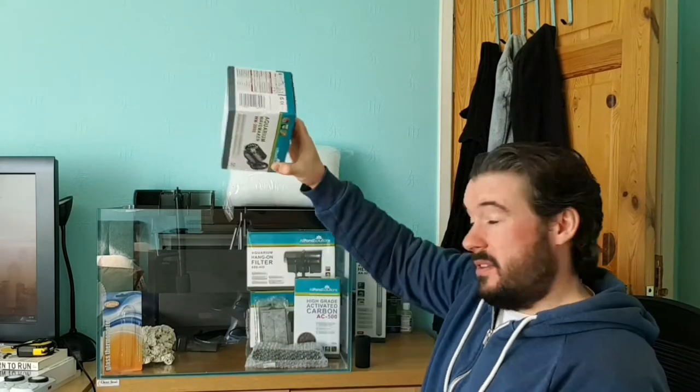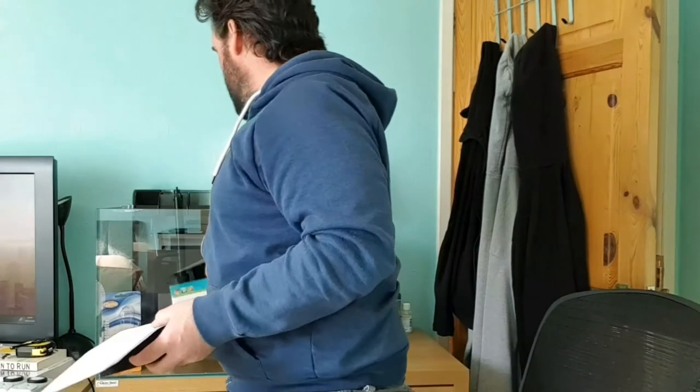The wavemaker might get used or might not — it's an option. There's also the Tidal filters which look great with their large media bays. They don't include much sponge or media so you can customise them, but I've gone a different direction.